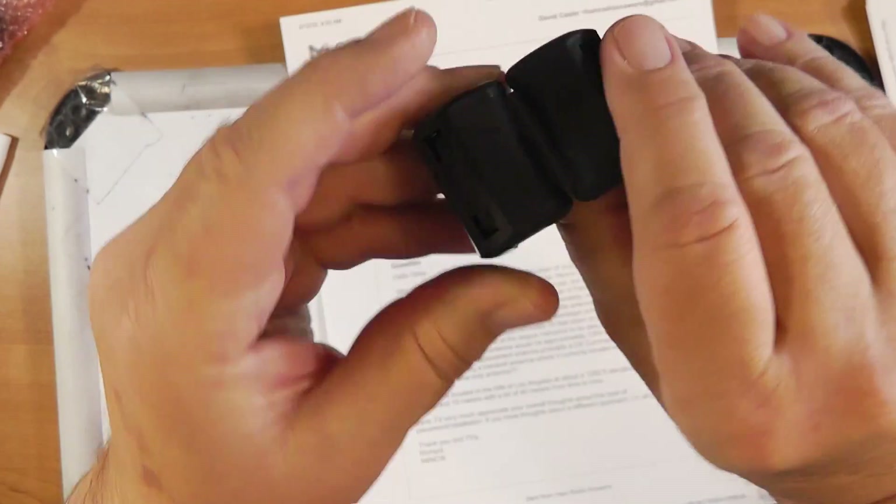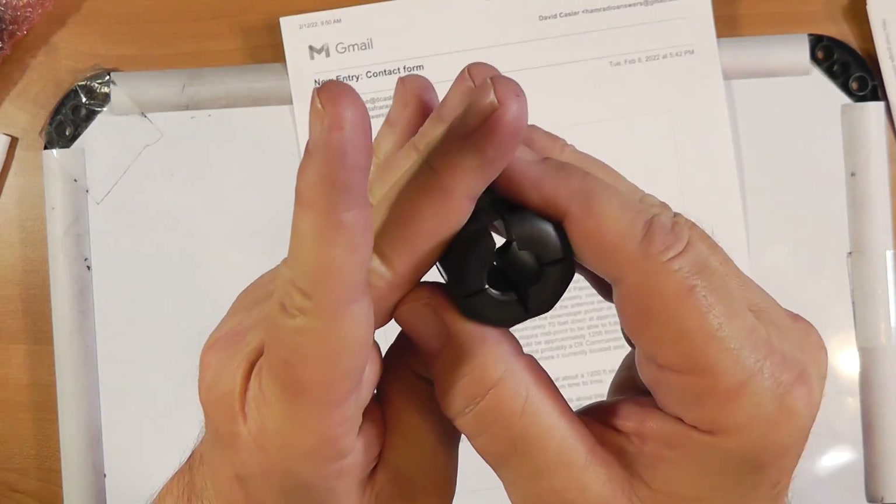He says he currently has an R7 vertical which he's replacing on the roof of his house, but recently acquired solar panels and they put off quite a bit of RFI. You need to buy ferrite bead things — you can get them in a variety of sizes. They're cheap on Amazon; put these around the wires going into each solar panel.